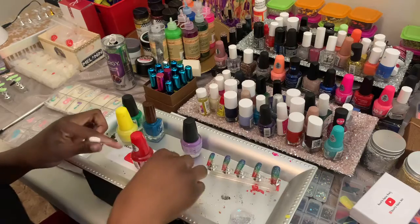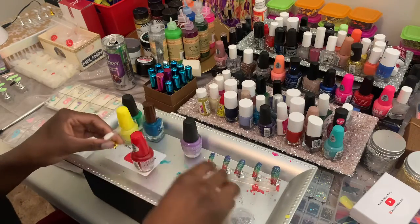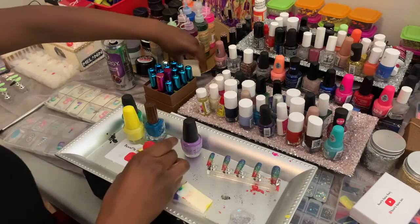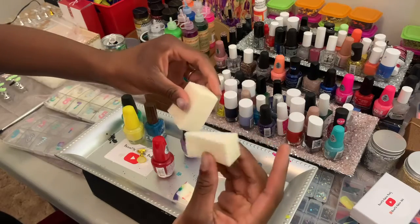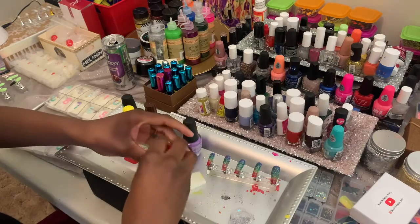You also need a sponge — specifically a cosmetic foundation sponge. Break it apart so you can see the layers. Yes, you can get these at the Dollar Tree!